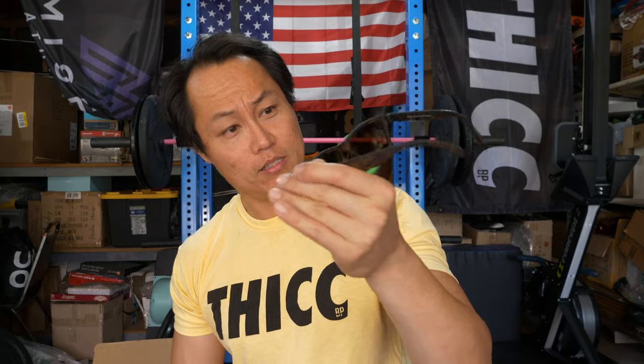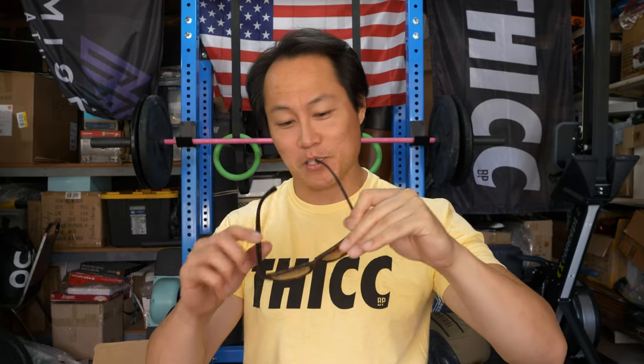The second ones are called Bosley's Basset Hound Dreams. These have a tortoise shell type frame with a brown, kind of see-through lens. These are actually pretty sweet — I'd rock these to a pool party. They definitely have summer vibes. I actually like a little more flare with my sunglasses so I'll probably wear these ones a little more than the black ones, but I like those ones as well.